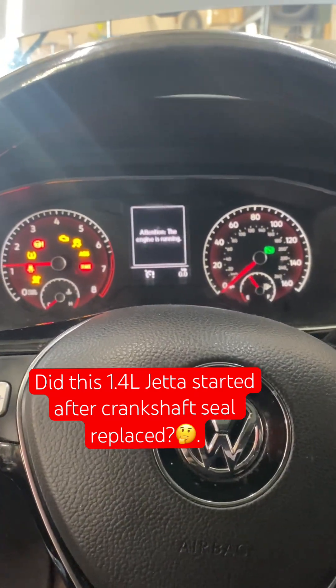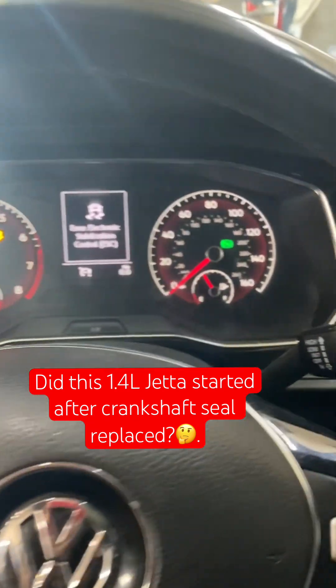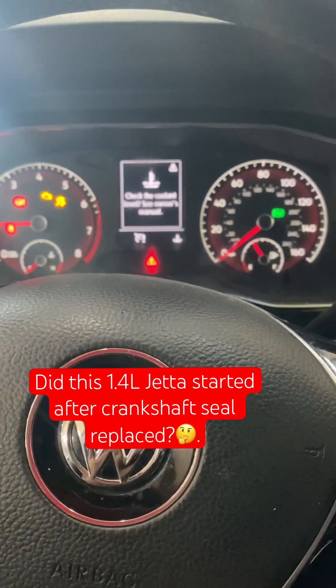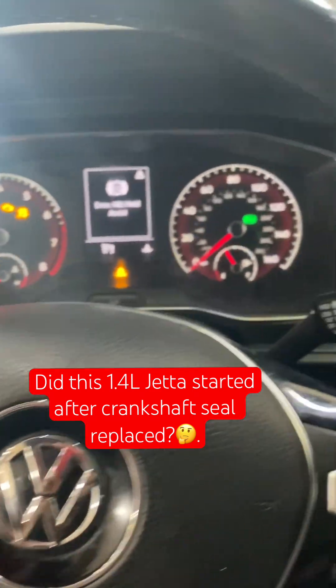The car does start, so you can go ahead and finish the job. Everything went well — timing is good and the rear main seal was installed properly, so the car starts as expected.